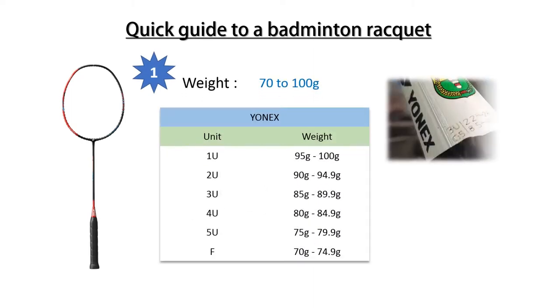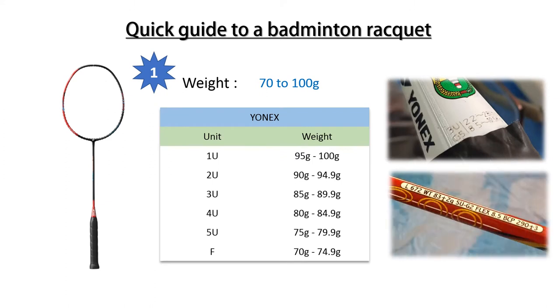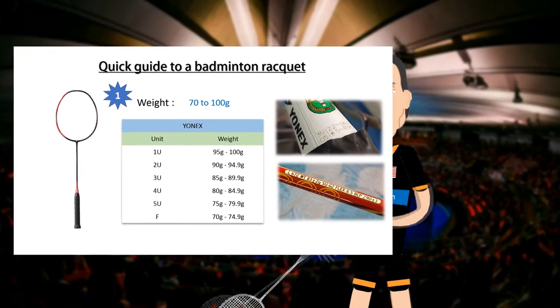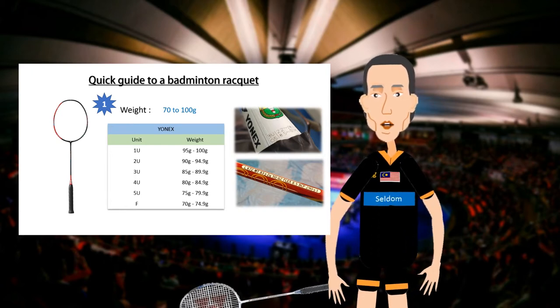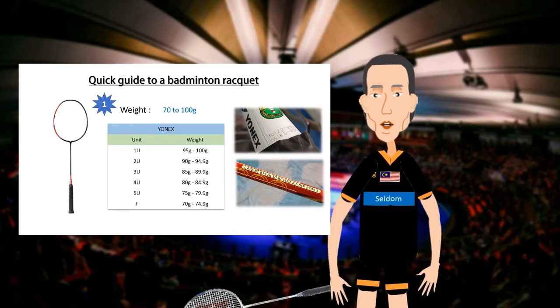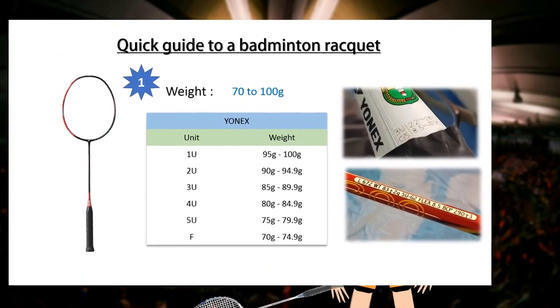U is for racket weight in range from 95 to 100 grams. 2U is for 90 to 94.9 grams. 3U is for 85 to 89.9 grams. 4U is for 80 to 84.9 grams. 5U is for 75 to 79.9 grams. F or featherweight is from 70 to 74.9 grams.